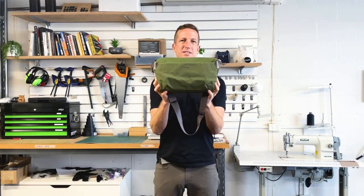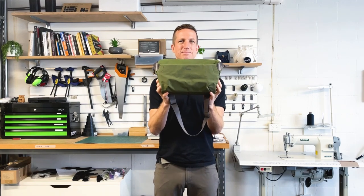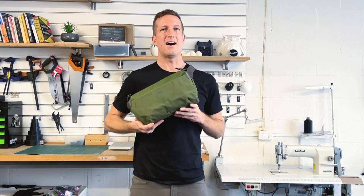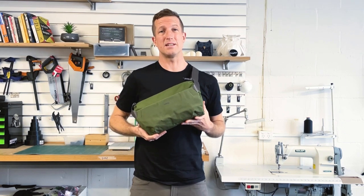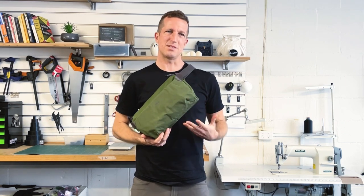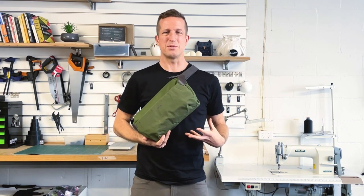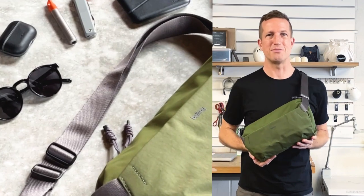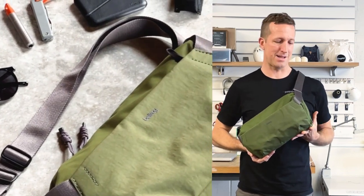I'm JJ from the design team at Valroy, and this is the Venture Sling 9L. We've got a new sling that we've made — this is the largest sling that we've ever done. The venture aspect comes from trying to make something that felt much more gear-oriented and something that you could take for different adventures out and around the place.